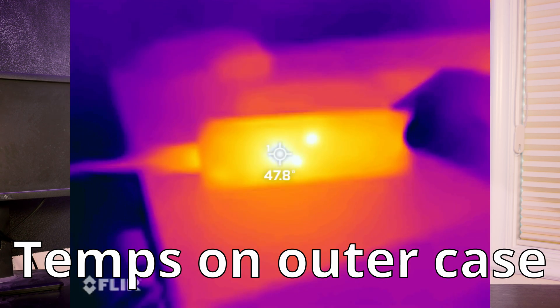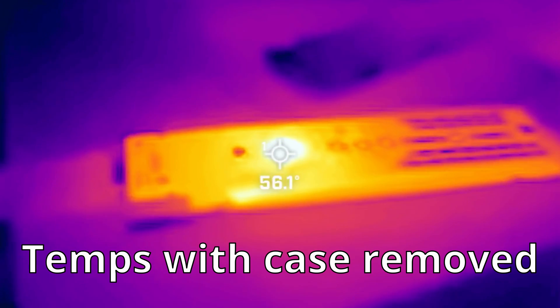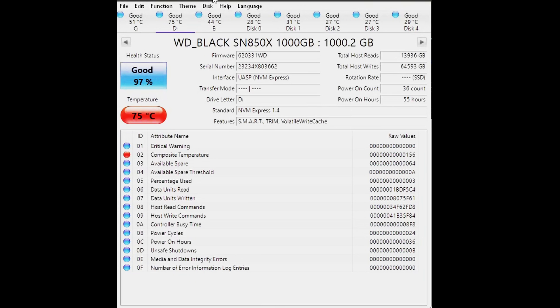I also saw some hot spots on the bottom of the enclosure, likely where the USB-to-NVMe controller is located. Putting a higher-power SSD in — in this case an SN850X — raised temperatures further. I got external temperatures of roughly 57°C and drive temperatures of about 80°C, which is quite hot. The drive should thermal throttle if it gets too hot, and I didn't see any performance drops from throttling, but it is pretty hot for my liking. I would have loved to see a slightly larger heatsink for higher-power drives doing long writes.